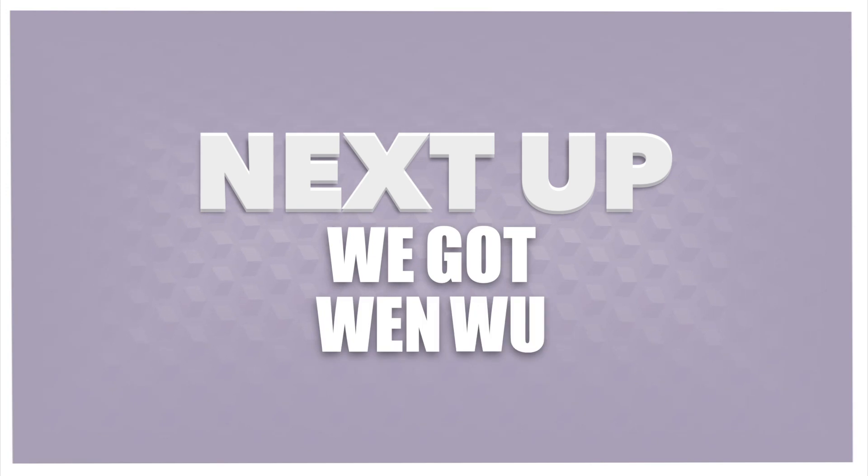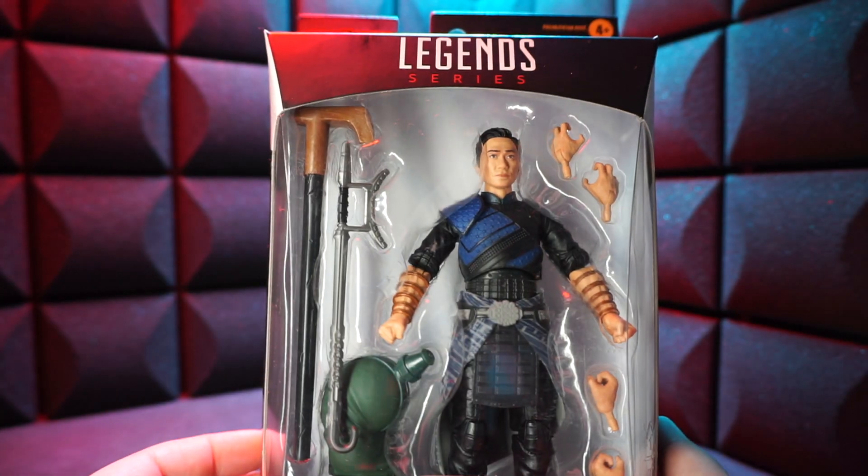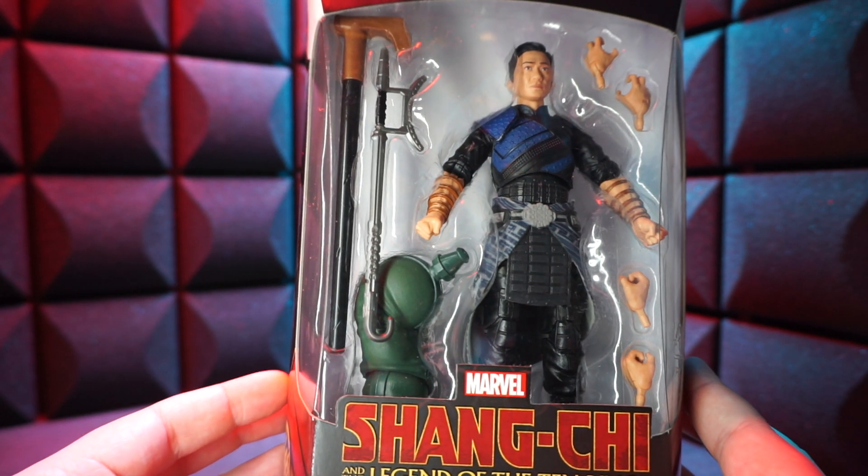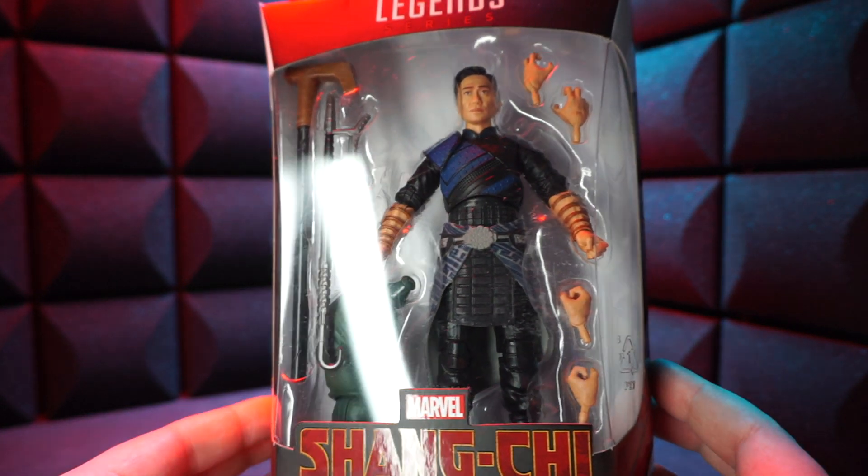Next up we got Wenwu. He's looking good. He's got a pretty full box — you got hands, hook sword, giant arm, big cane. He's got it all. But let's get a closer look and open him up.